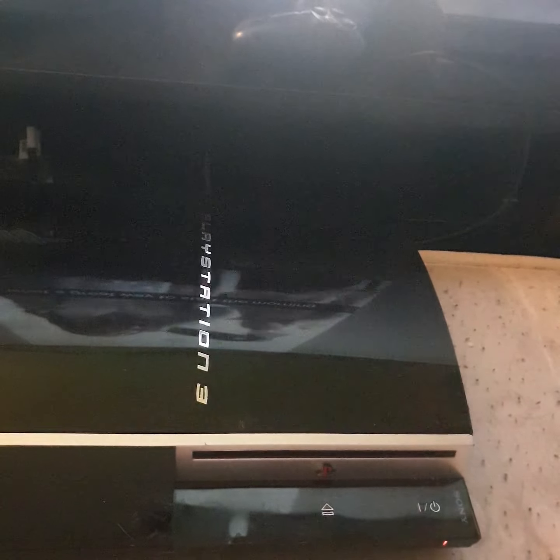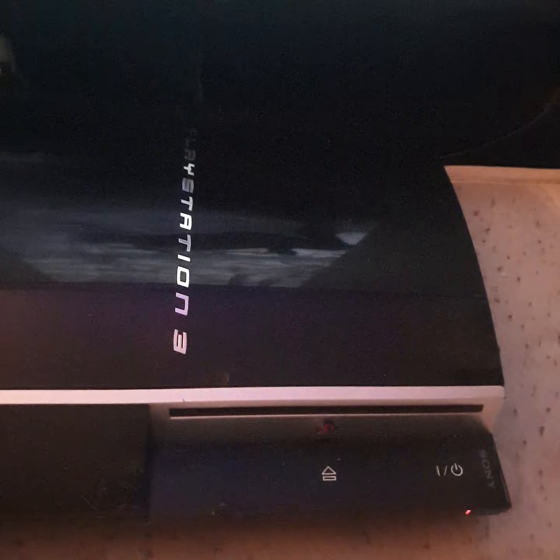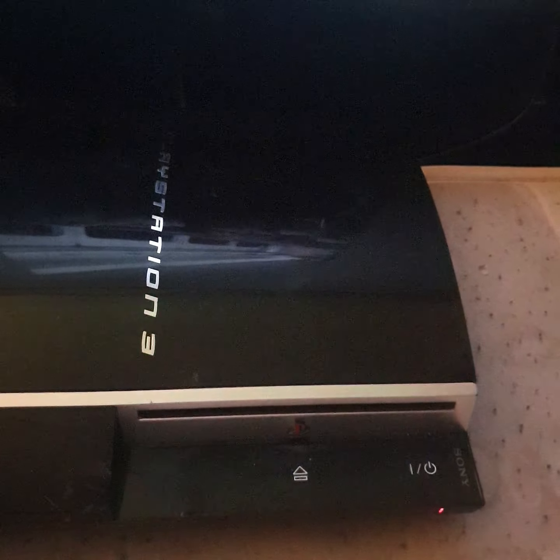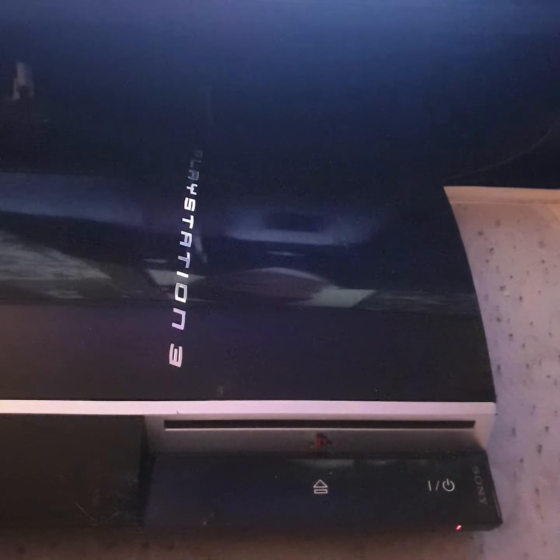Hopefully you guys can get something from this. I don't know where I'm going with it but anyway, I'm gonna end it here. Thanks for watching, and just be careful when you buy from eBay, no matter what the description says.